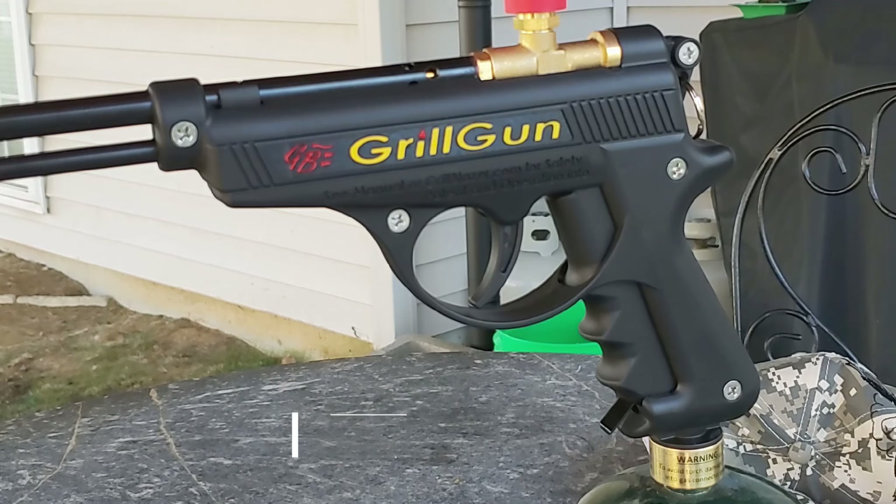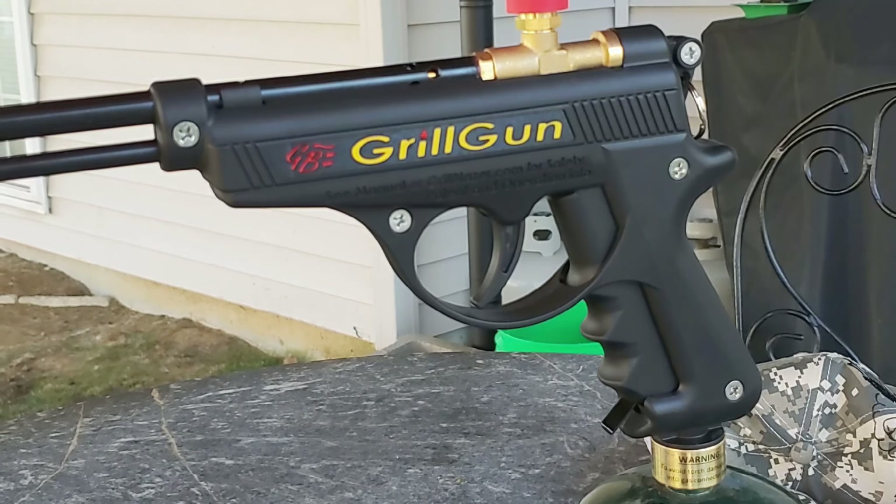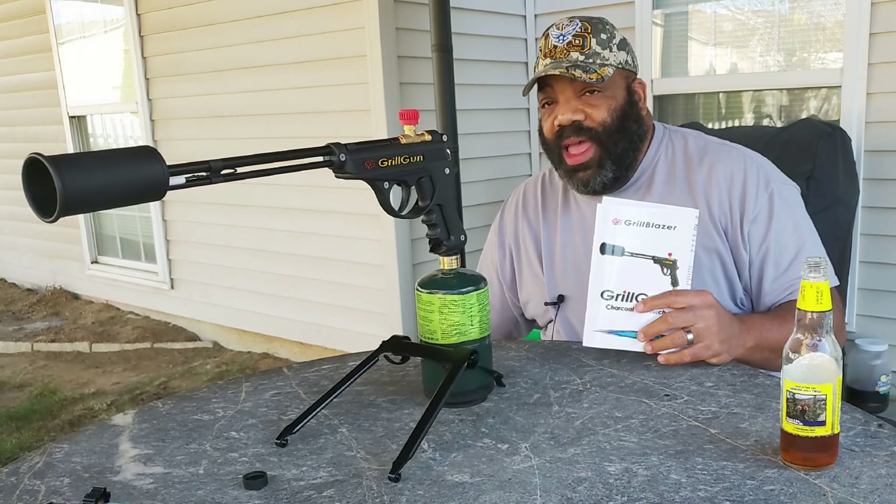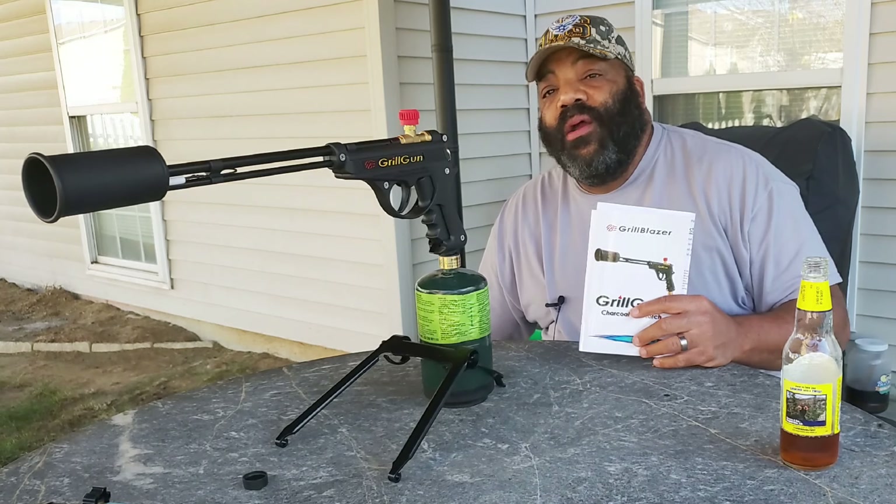And finally, there is the handle trigger lock, which prevents the unintentional pulling of the handle trigger. So that's the Grill Gun in a nutshell. Nothing else to say — let's go burn some stuff up.